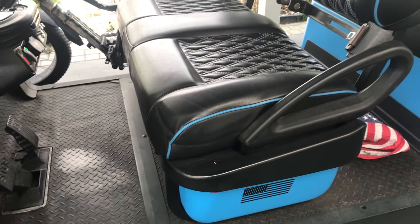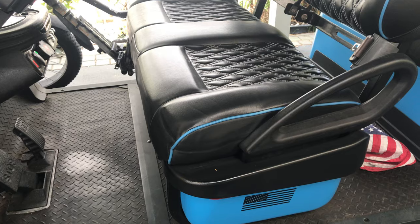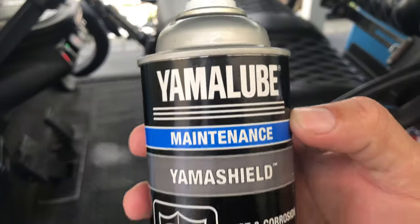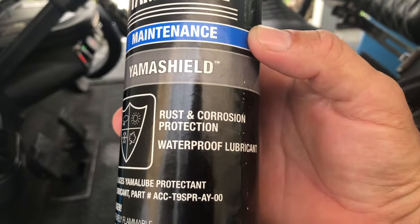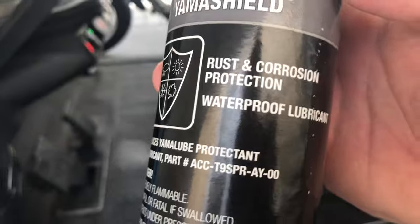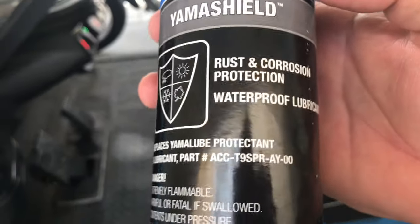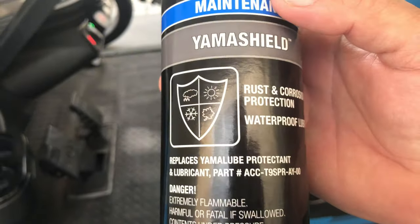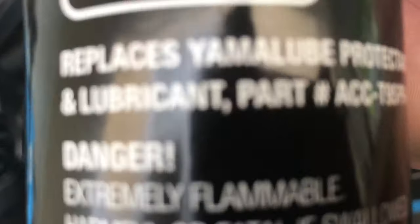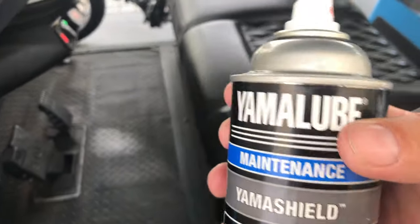All right, here's my pro tip on vehicle and mechanical maintenance. Right here — Yamalube Yama Shield rust and corrosion protection. This replaces Yamalube protectant, whatever it's called. It's extremely flammable.